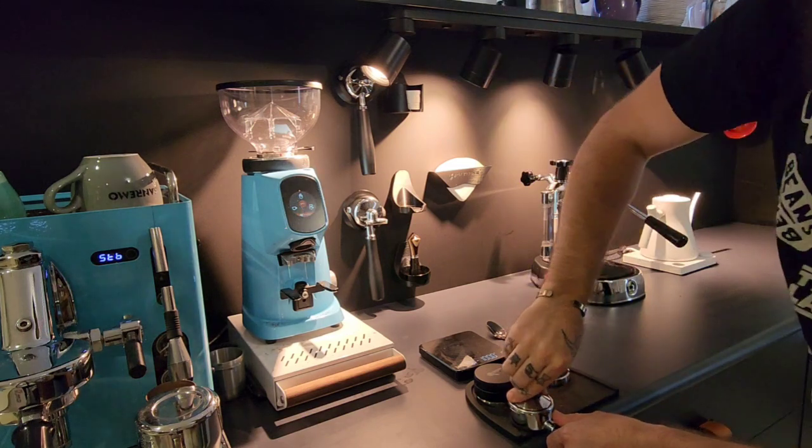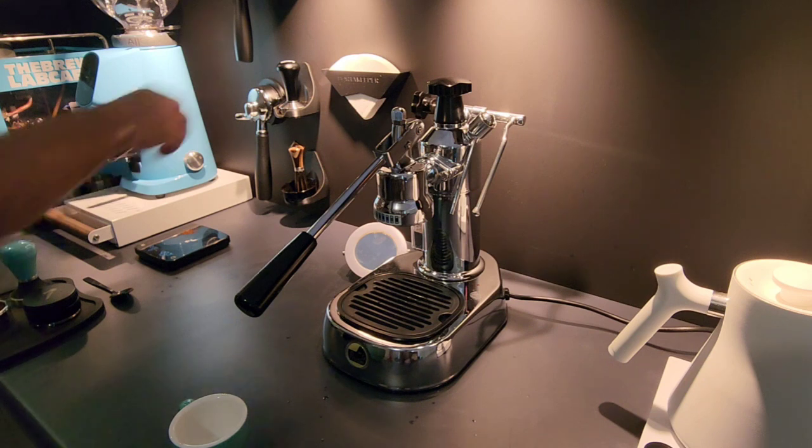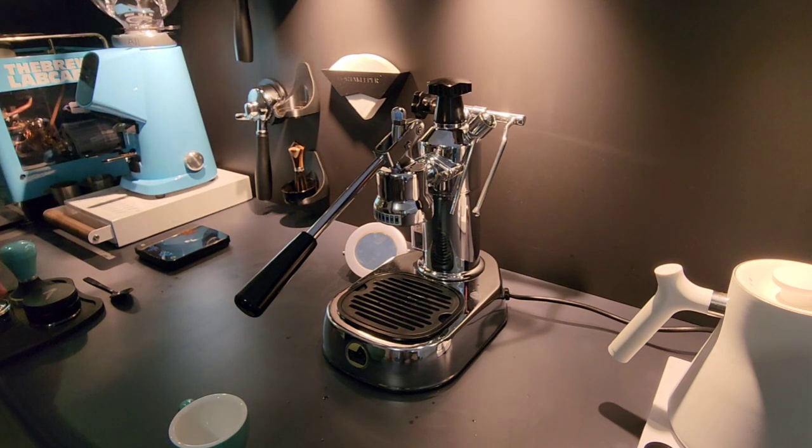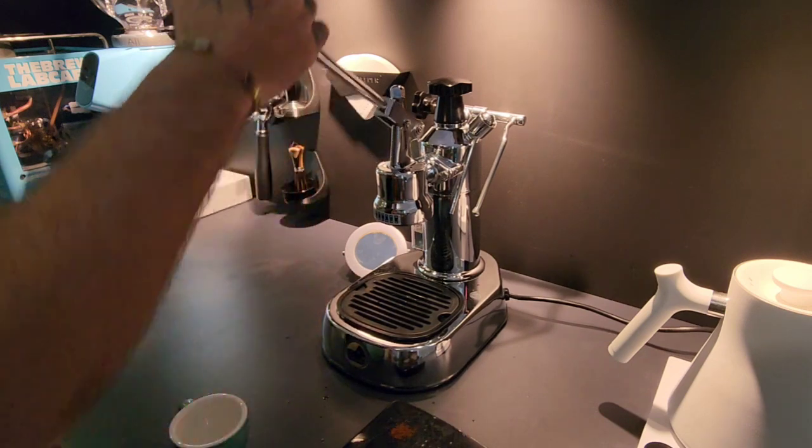If you didn't notice what that was, you need to watch the next video. That's a sneaky little preview of what that dosing cup was. Let's make a coffee — we're going to give the machine a quick little purge.